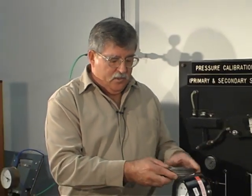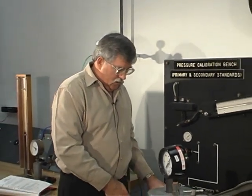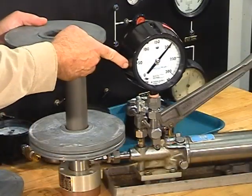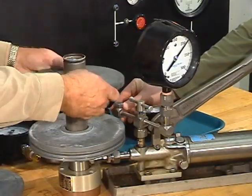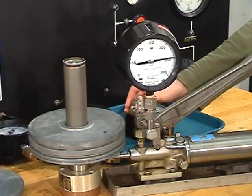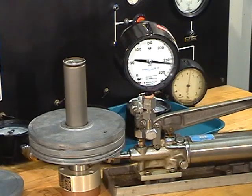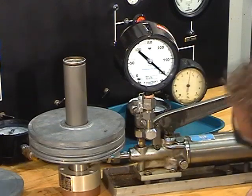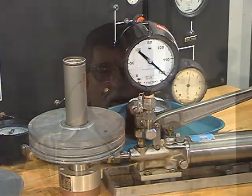Lastly, we need to put the equivalent of 300 pounds of weights on, so I'm going to remove the two, remove our 40 pounds, and I'm going to add one more WG27. Hopefully we get 300 pounds. So our gauge is pretty good, we've got 300 at 300.